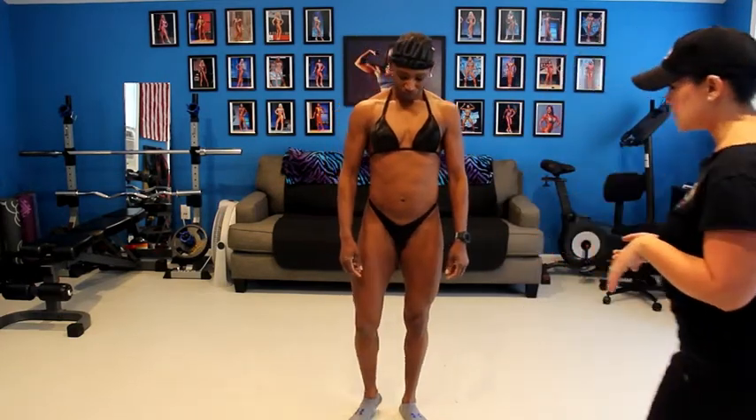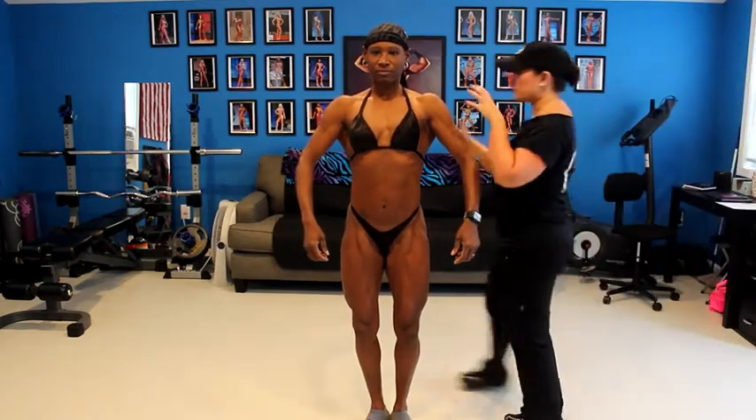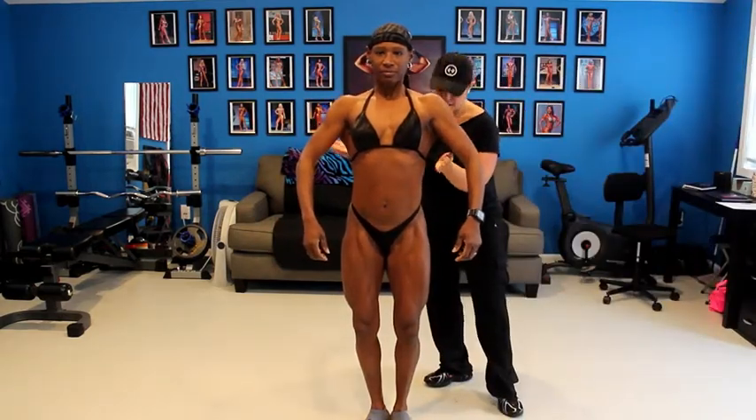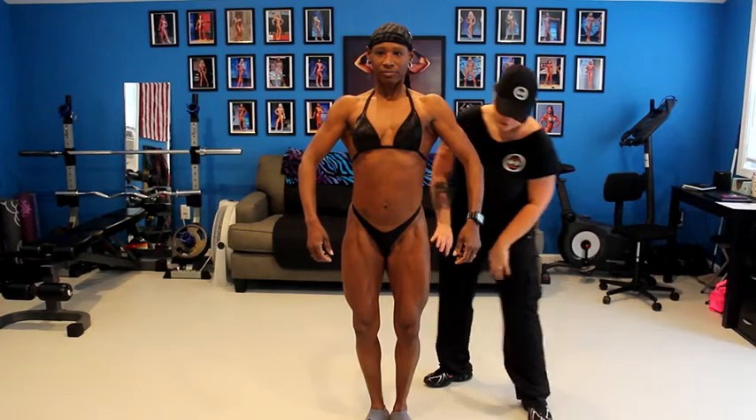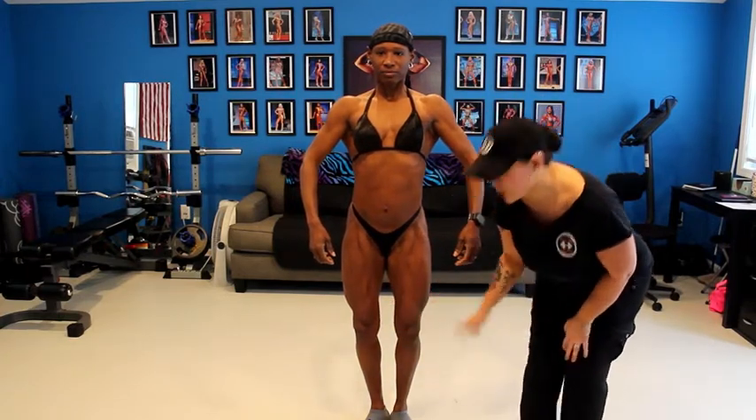We're going to start off with quarter turns, which they always start off with in pre-judging. First she's going to show you the front mandatory. What you see is her shoulders are up, her lats are flared, giving her this tiny waistline. Her legs are closer together here — not far out, kind of like the bodybuilder stance.